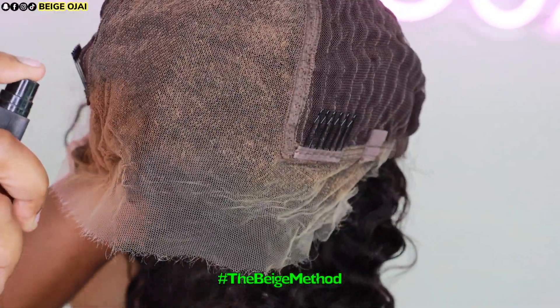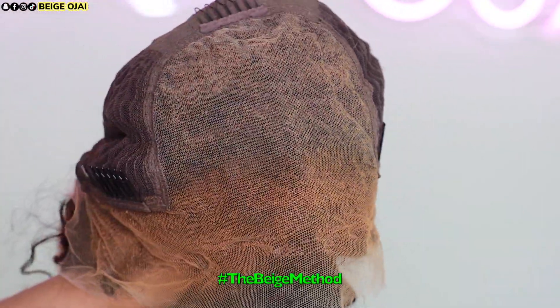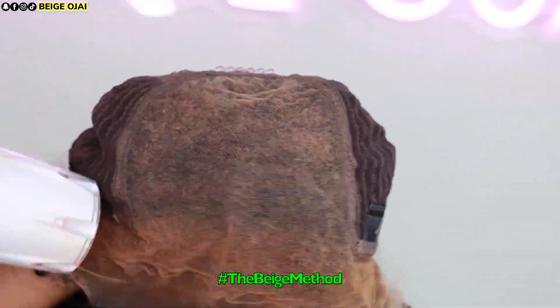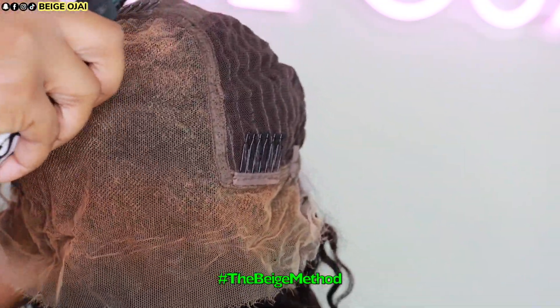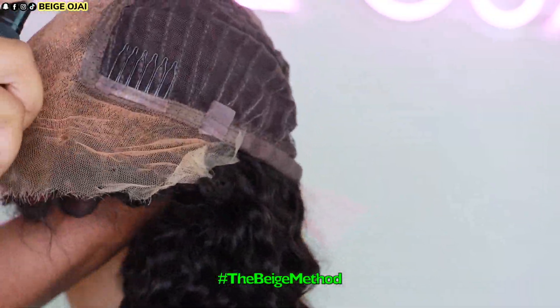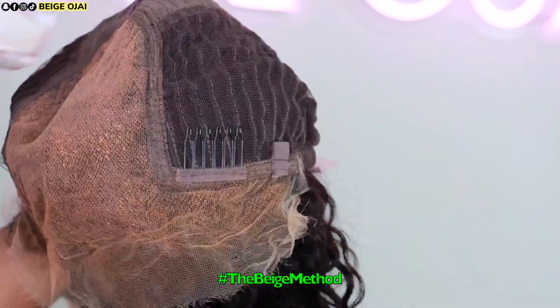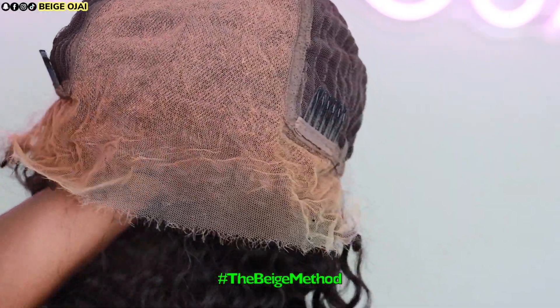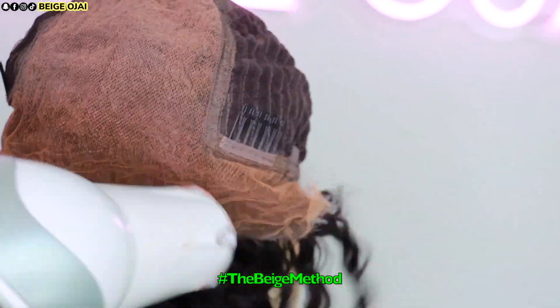The first thing I'm going to do is tint the lace. I'm using two different shades of lace tint. The first shade is the color of my foundation, and I'll be spraying that along the hairline portion of the lace frontal. The second color is the color of my scalp, which is a few shades lighter than my foundation shade, and I'll be spraying that in the inner portion of the lace frontal. I'm doing two different layers of each color and blow drying in between each layer.